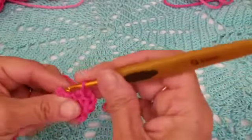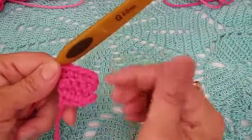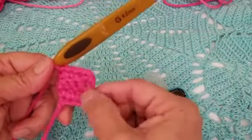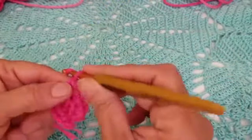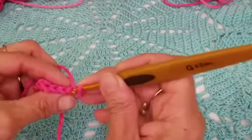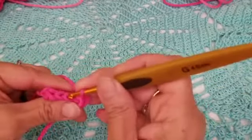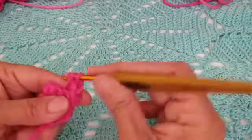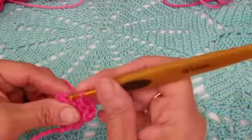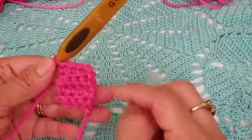We're going to repeat this pattern until we have 34 rows. Chain one to start each row, then do a single crochet in each back loop — you should have four single crochets in every row. I'll show you the progress around 20 rows.